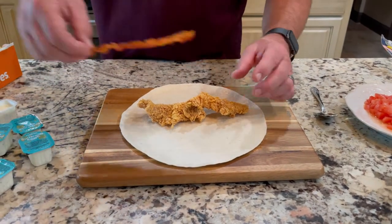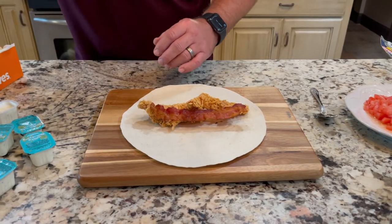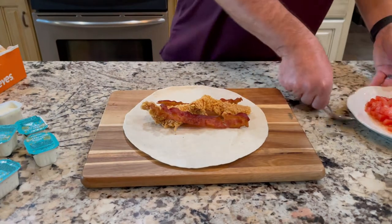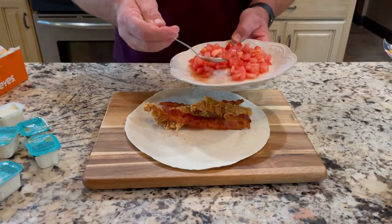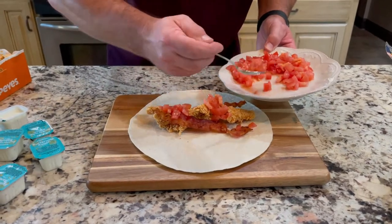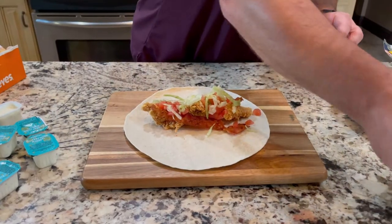Now, also take your slice of bacon — I like one on each side. And then we're going to come back with the tomatoes and dabble on the lettuce.